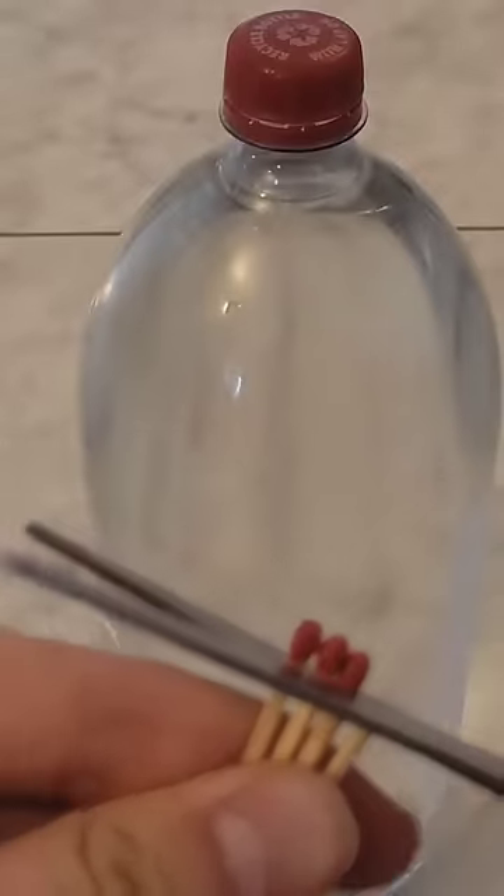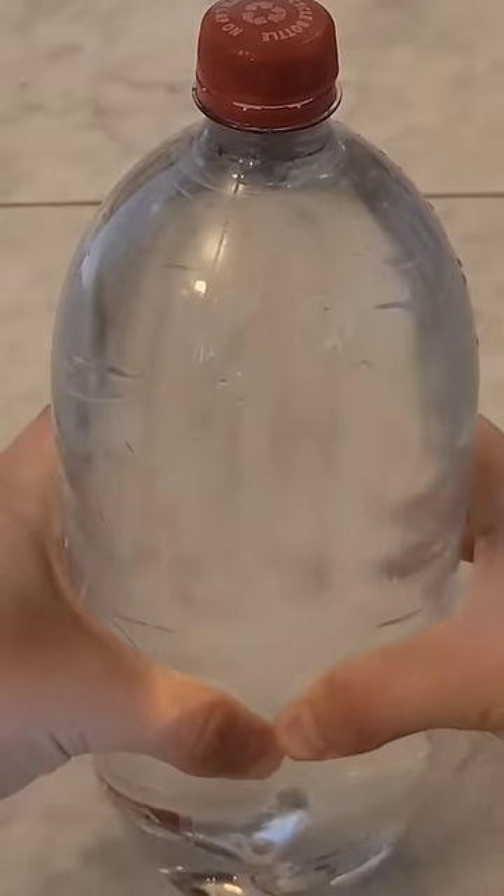If you cut the tips of matches and put them in a 2-liter bottle full of water, you can squeeze the bottle and then the match tips will rise.